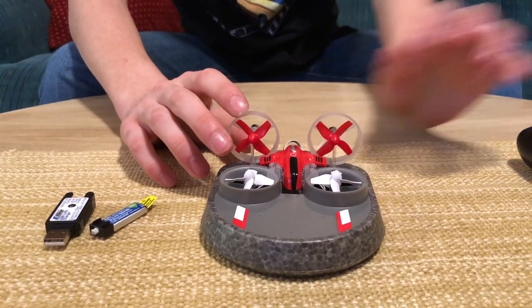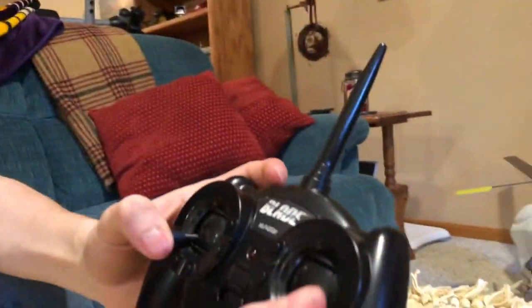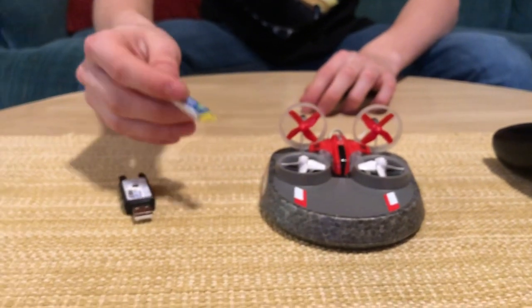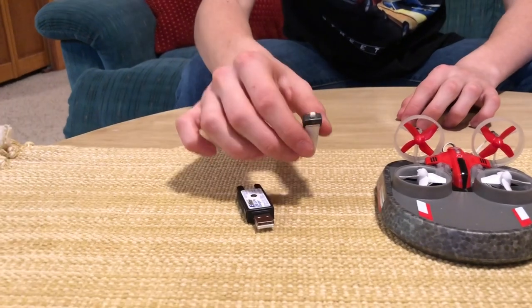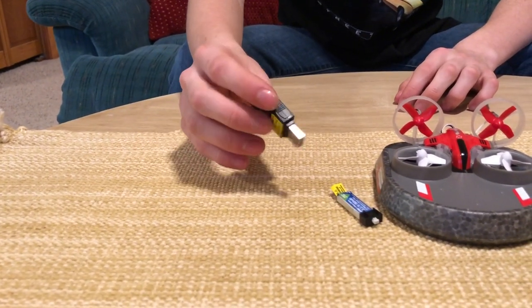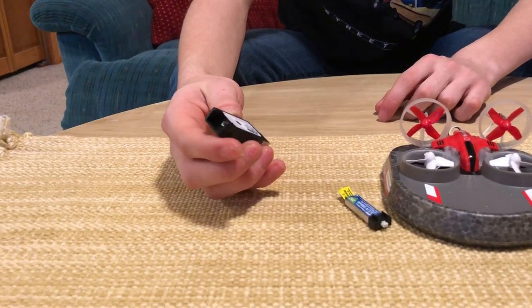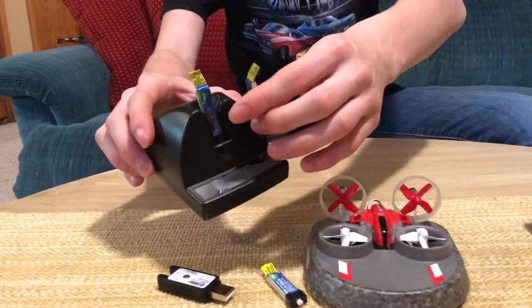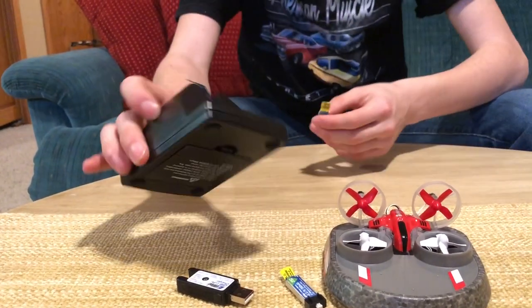There are different settings on the transmitter which are achieved by stick motions that we will be showing later — a detailed review of how to switch it into different modes. The set came with a one-cell 150 milliamp 25C LiPo battery; it's a very common little LiPo used for a lot of UMX planes and small E-flite planes. It came with a little USB charger, and I also have a couple of these chargers and two extra batteries from other quadcopters.